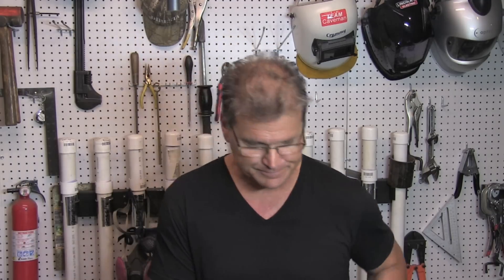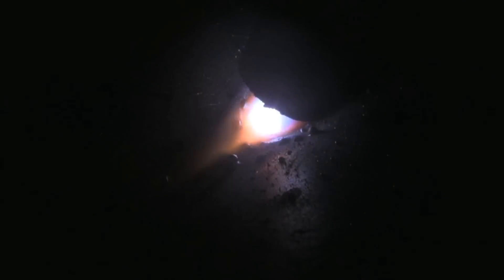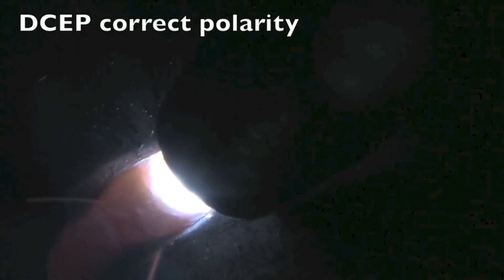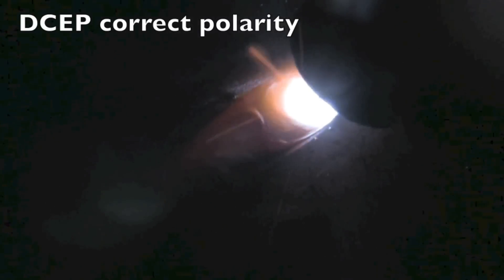I'll show you the two different arcs from wrong polarity and correct polarity right here. The problem with wrong polarity on some dual shields is it can run okay — it's not horrible but you just can't get it dialed in. It ran better on the pull, it ran horrible on the push — all these big globs and balls, I just couldn't get it to smooth out. I thought I had moisture in the wire or something. After I changed the polarity, the pull smoothed out tremendously and the push is a whole lot better as well.